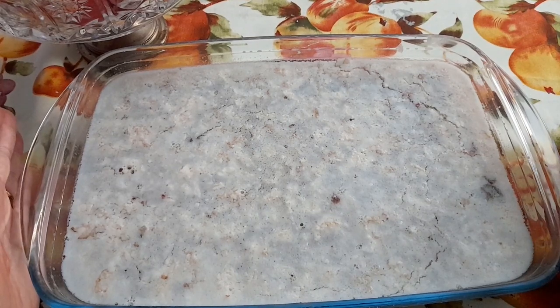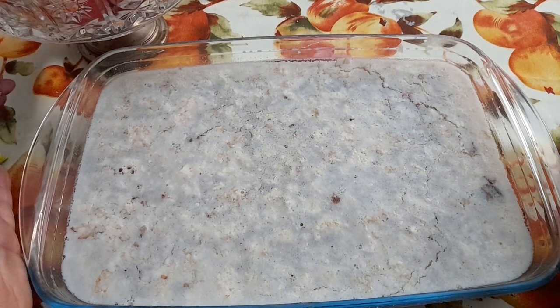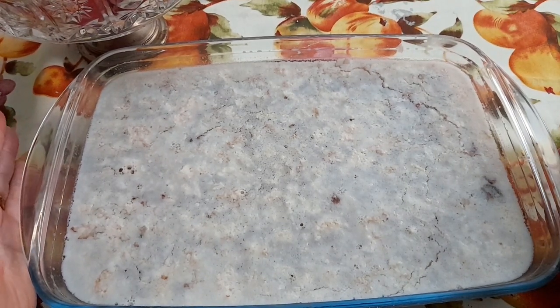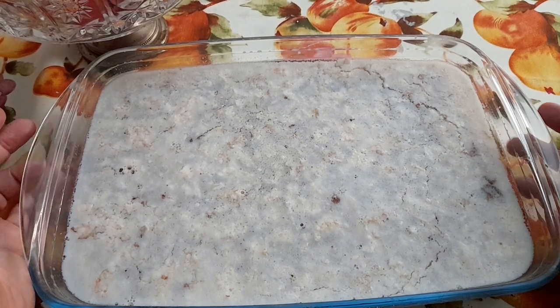Там свиные ноги, рульку и так далее. Даже запчасти каких-то животных — например, печень кролика. Вот я в нашем магазине вообще никогда здесь не видела. А в Джиганты видела, и в Кэрифуре, и Эселунга. Большой супермаркет.